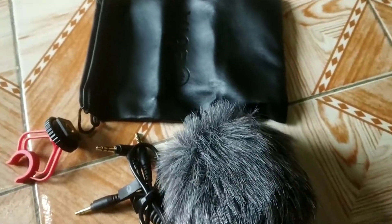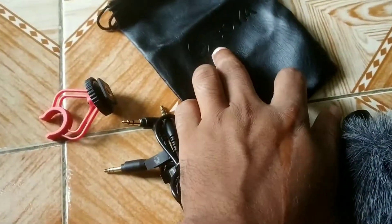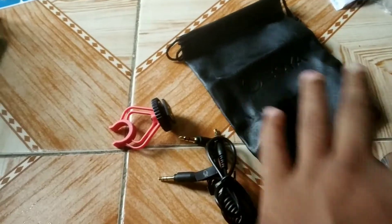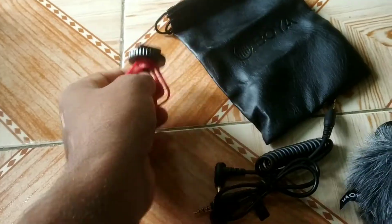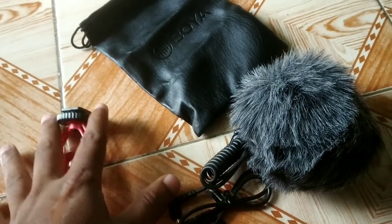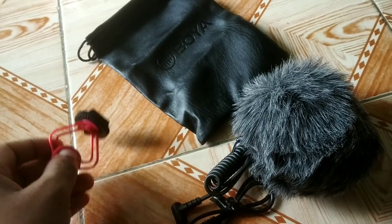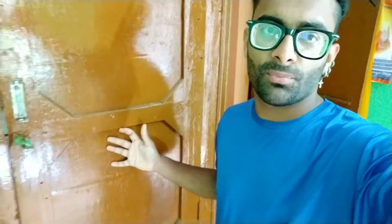So this is a small setup — mic — and the brand is on the pouch. This is the wiring; maybe it will connect with the camera. I thought that a road mic is very expensive — it starts with 15,000 to 20,000 to 35,000. This is a small unboxing. I had searched on YouTube and knew how to use it.